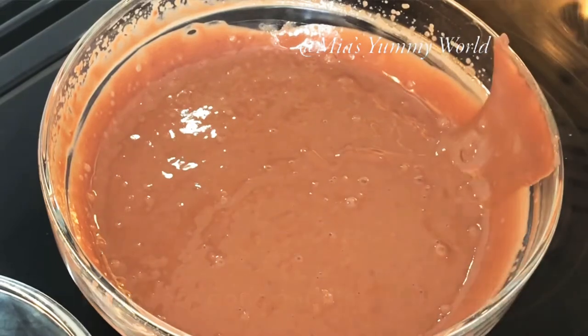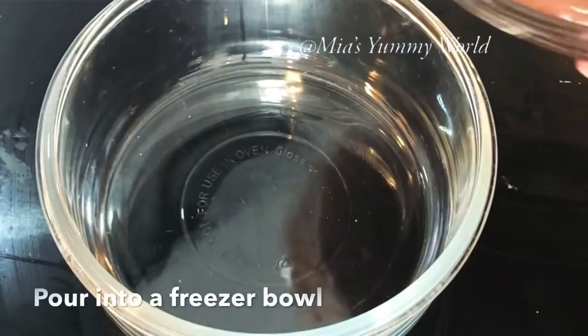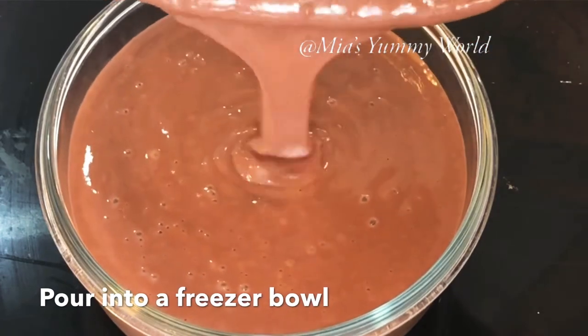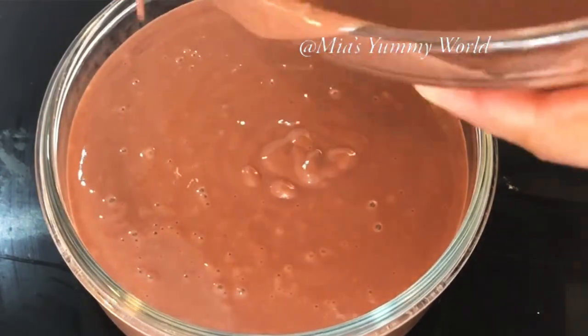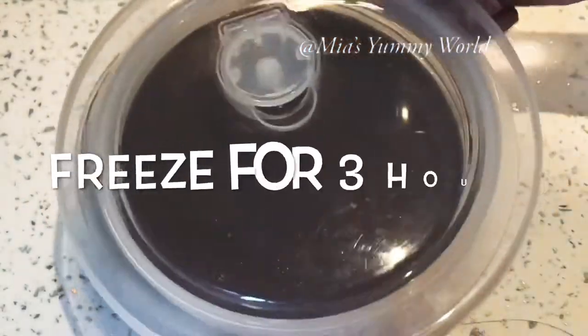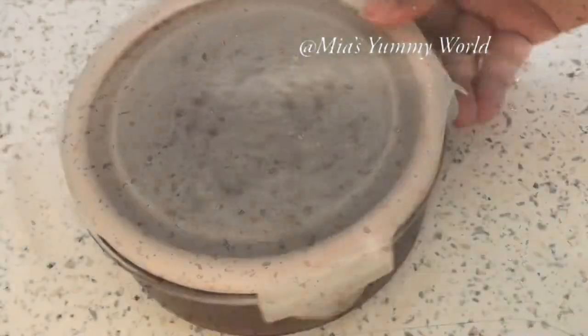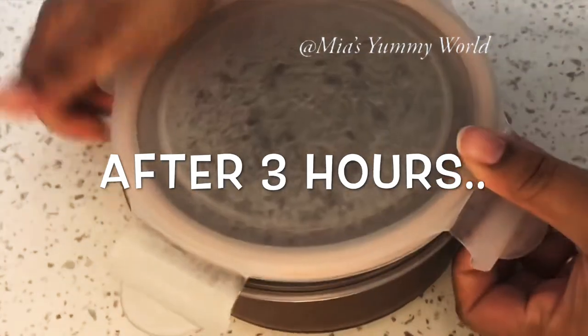Transfer it into a freezer bowl and put it in the freezer for just three hours. Take the ice cream out of the freezer after three hours.